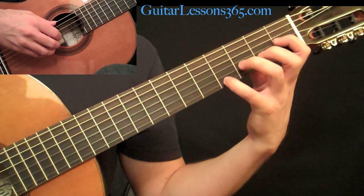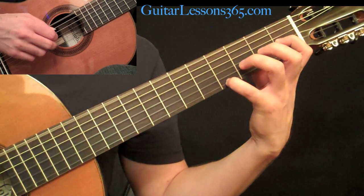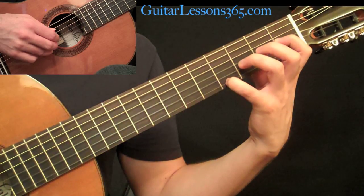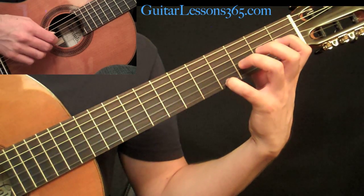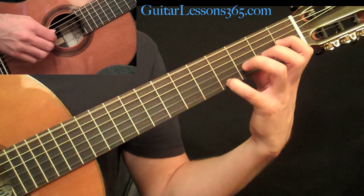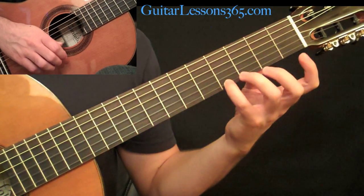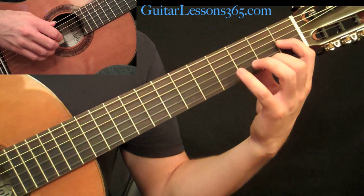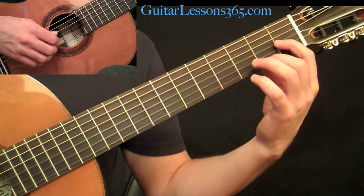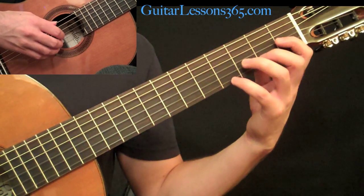You do the picking pattern once all the way through with the bass note on the first set, and then just A, M, I on the next two, and then we're going to change the melody notes. The next set is going to be the pinky at the fourth fret, then at the second fret, still holding the first finger on the G string, and then the open high E string.